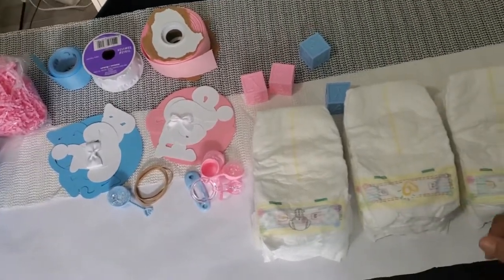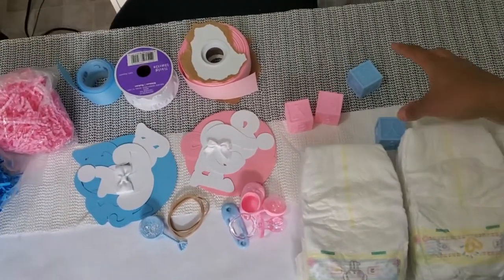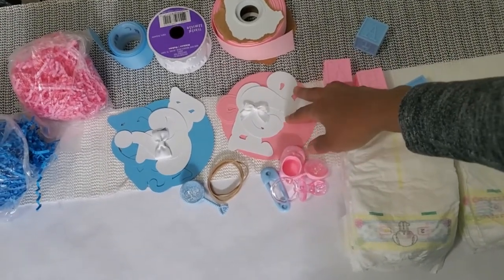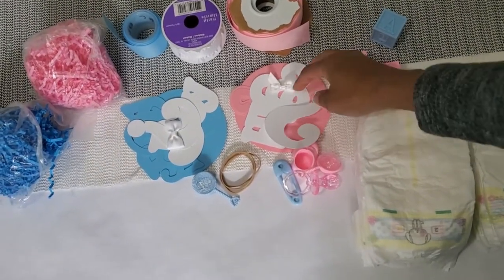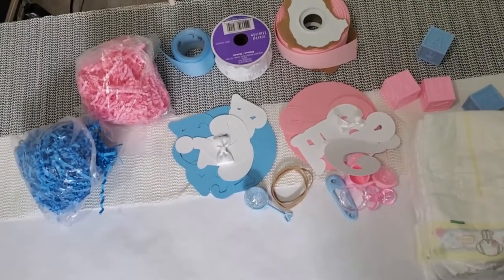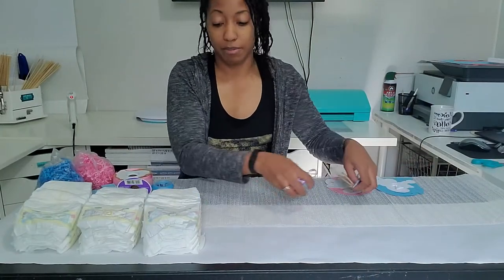So this is all that I will be using: I've got 18 diapers, some little toys, three rubber bands, some cutouts that I'll be using for the toppers, some bows and bow ties, ribbon, and paper shred. I'm going to put these to the side first — I'm going to roll my diapers.